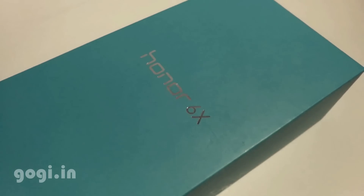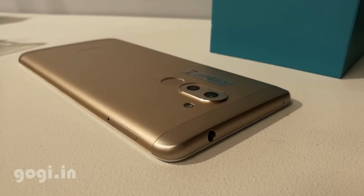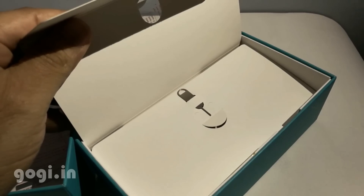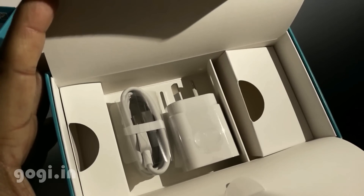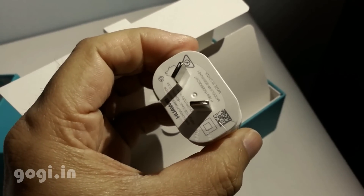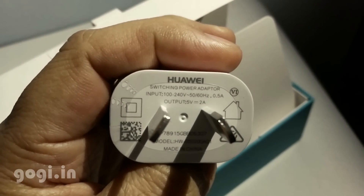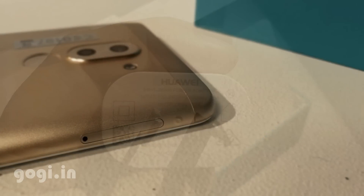Here is the box. Inside this box you'll get the handset, user manual, SIM tray ejector pin, data cable, and travel charger. The travel charger is 5 volts 2 amp.